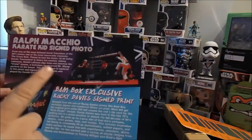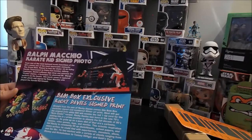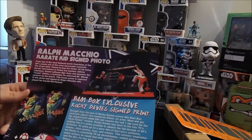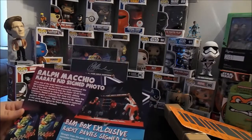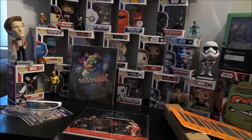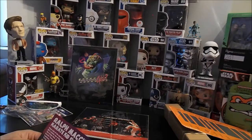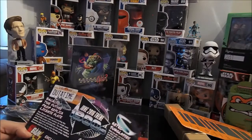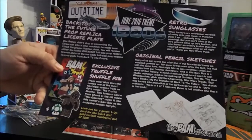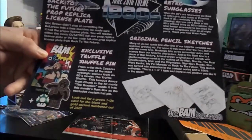We got a red one out of 500, and then the green one we got is out of 2,000 — or 1,999. That was an option for a one-up. Also, 250 people are going to get a black and gold variant numbered Chunk pin. That's cool — it's a truffle shuffle.